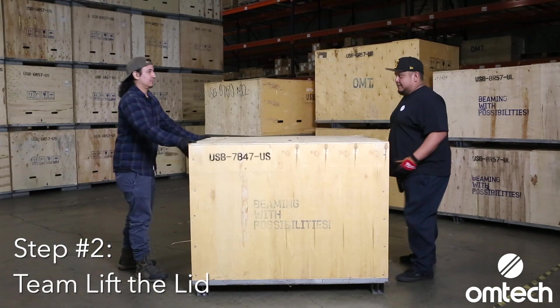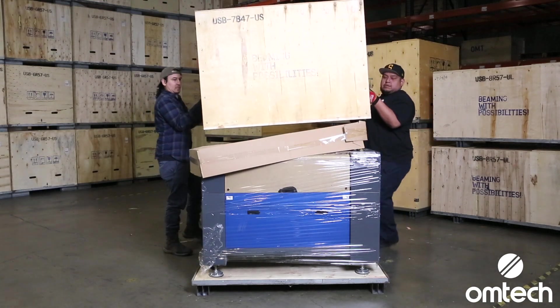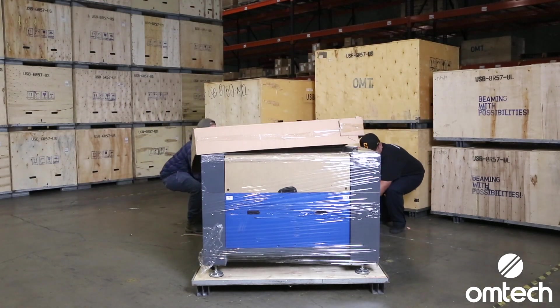If your machine is 80 watts or smaller, the lid is light enough to lift it up and over the machine. Using at least two people, lift the top of the crate up and over the laser machine and set it aside.